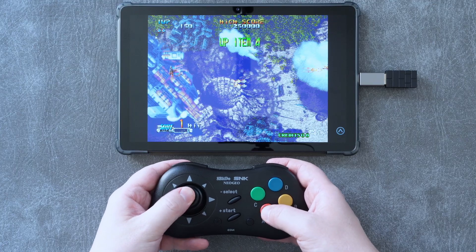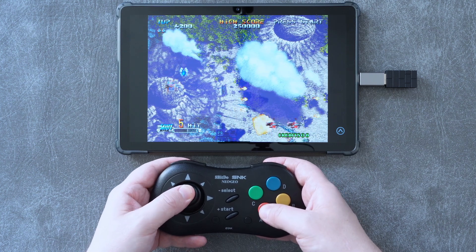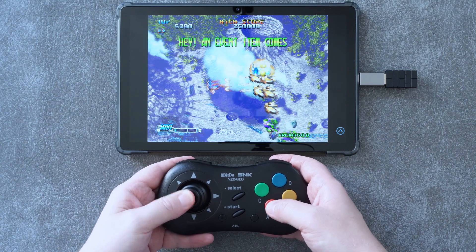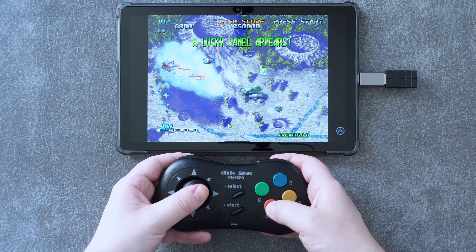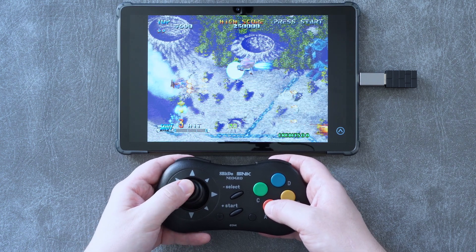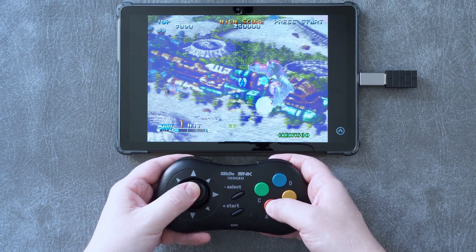One more note on the stick that's a little worrying: the up direction on mine is inconsistent and doesn't always actuate the switch when it should. I've seen a couple of other people complaining about this as well. On my unit, there seems to be a very light click when pushing the stick upward before actuating a switch — I think it's the feeling of a spring buckling, but I'm not really sure. It does give the up direction a slightly different feeling than the rest.